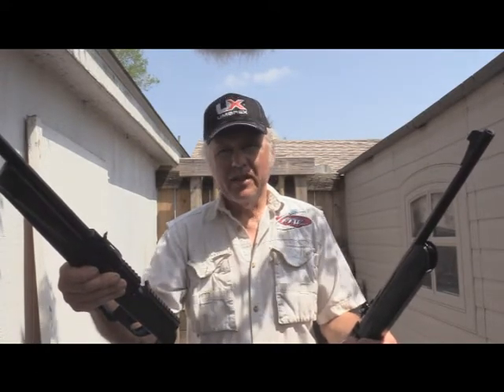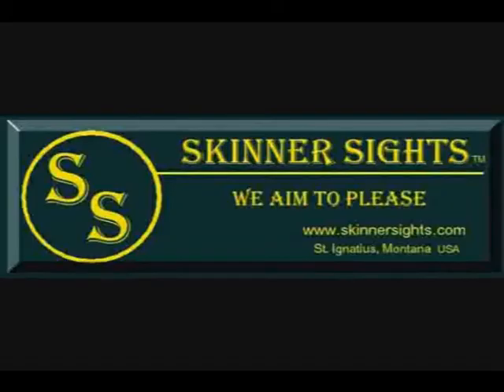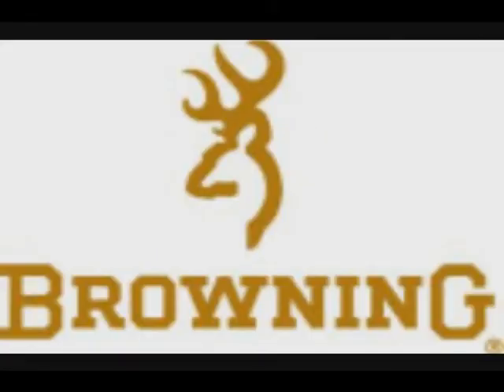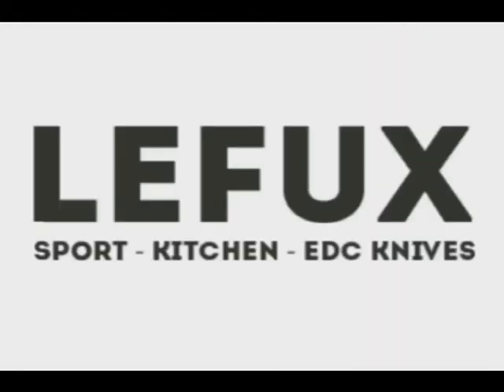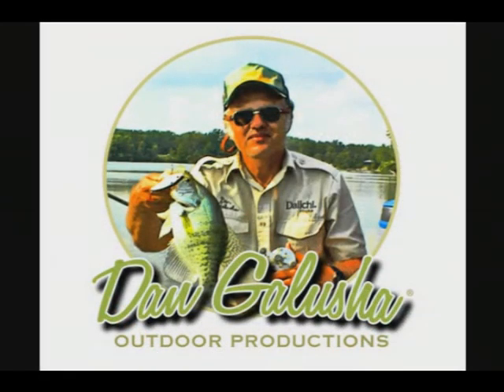So until next time, shoot safe and have a great day. We'll see you next time.